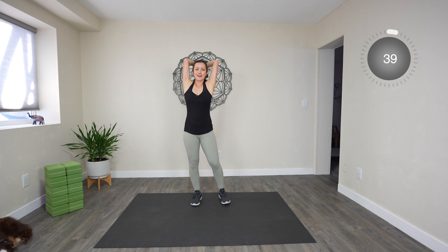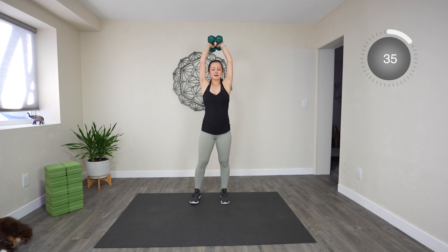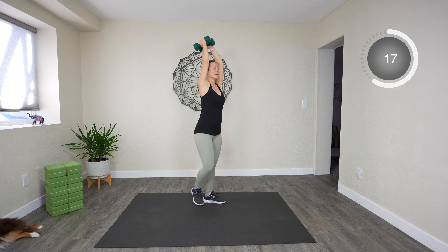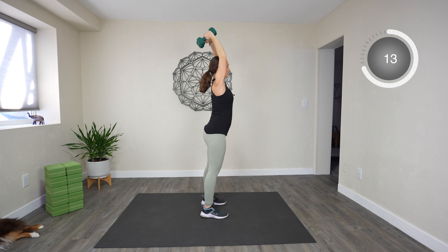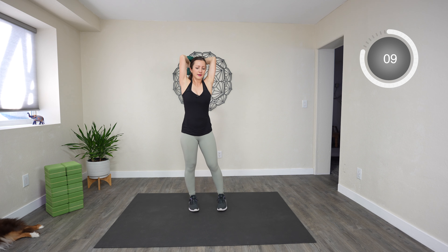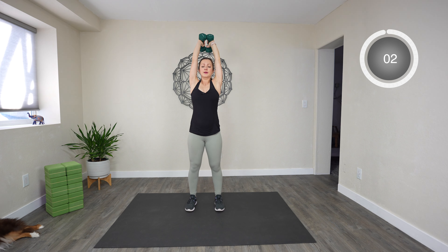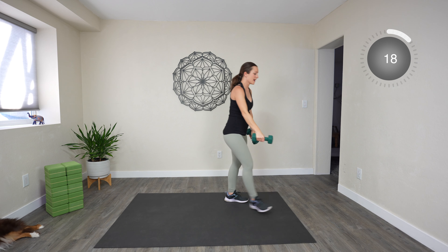Tricep extensions — you can grab one or both dumbbells. We're going to take them straight up. Ready, lift, and let's go. Halfway. Bend and a full extension of the arms.